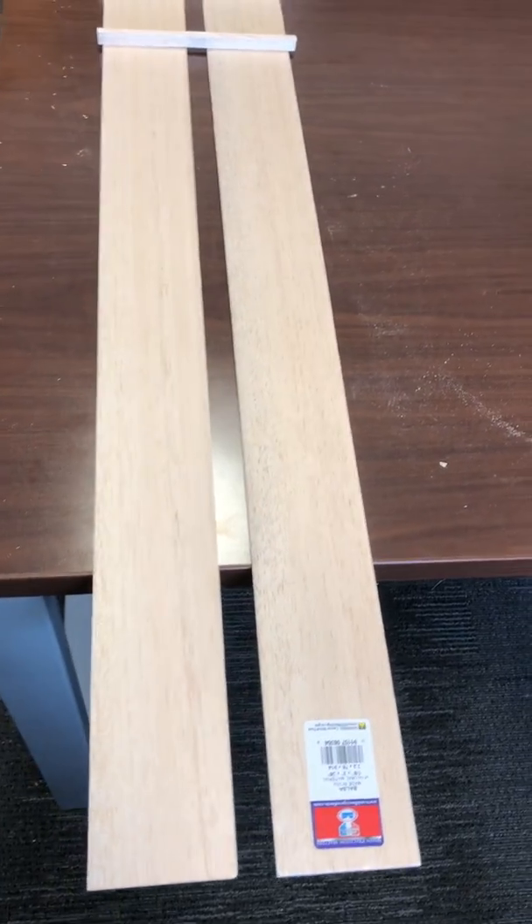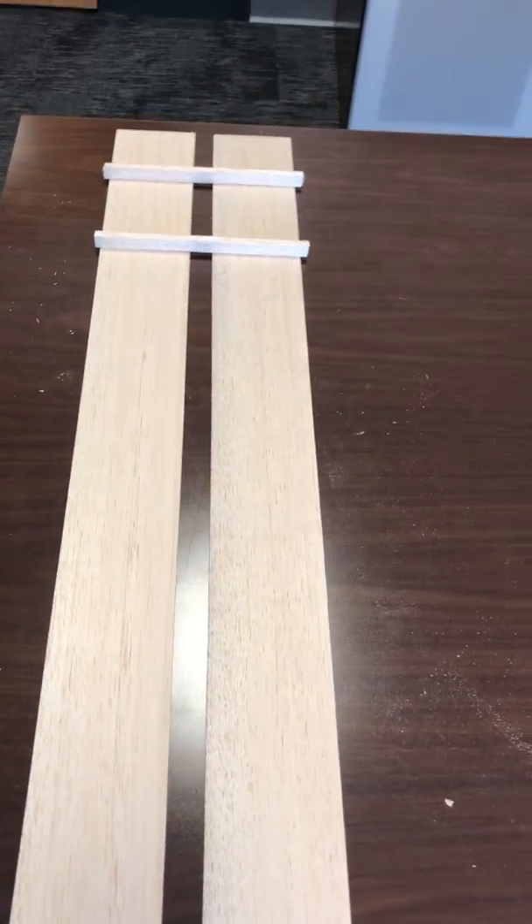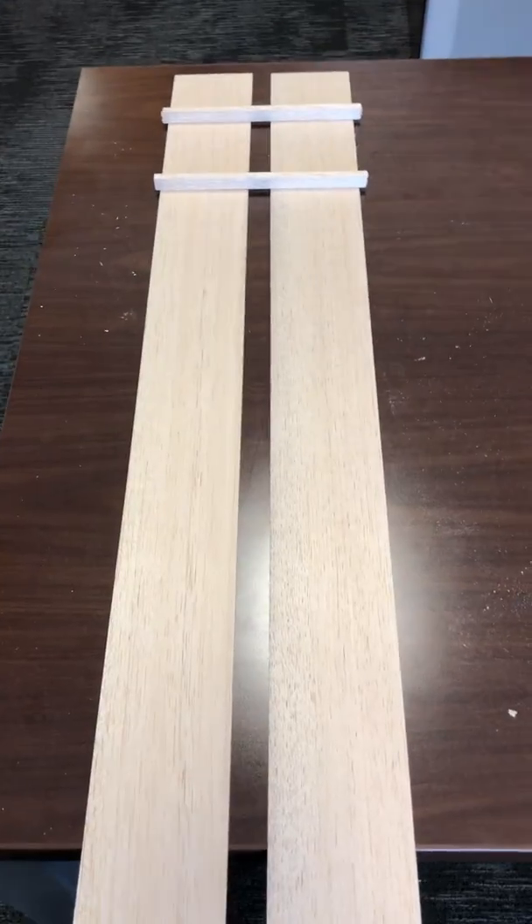Dear students, hello again. This is video number two of illustrating some tips that will help you construct your bridge.